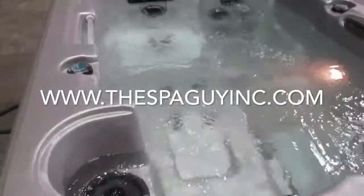It also has air control, so you can turn it up to add some air to it. On this side there's some air here, and we can turn the waterfalls on as well.